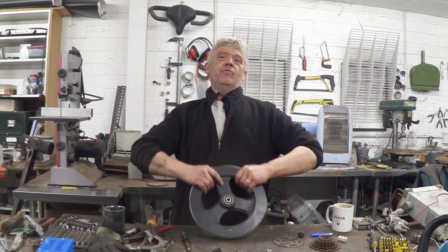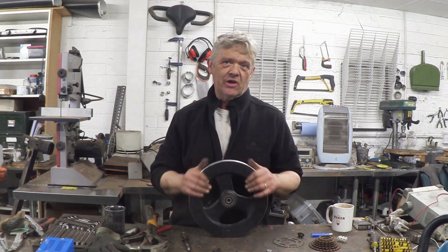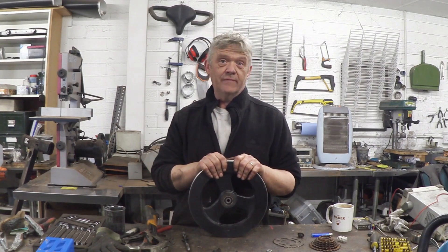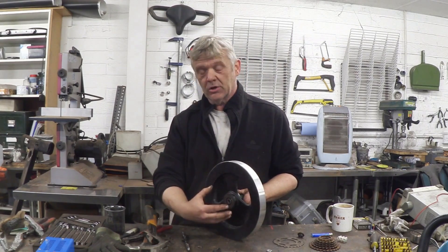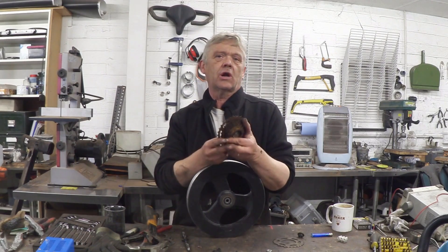However, we do have this - a mightily heavy flywheel that came out of an exercise bike. What we're going to do is mount two chain drives on this: one will be the input chain and one will be the output chain. The input chain is the bit that you're going to be cycling, and for that I want to attach this gear cluster.